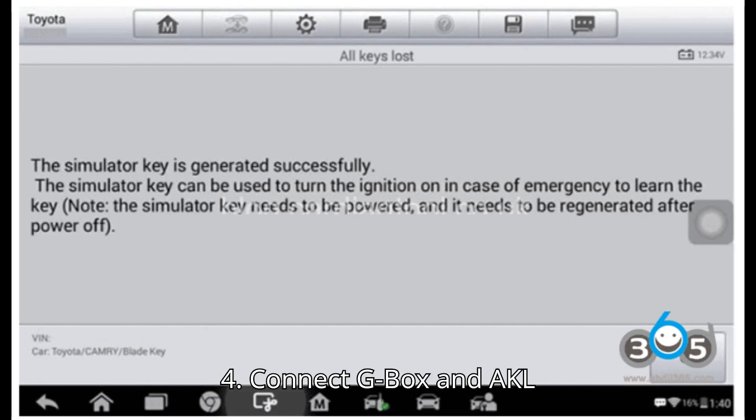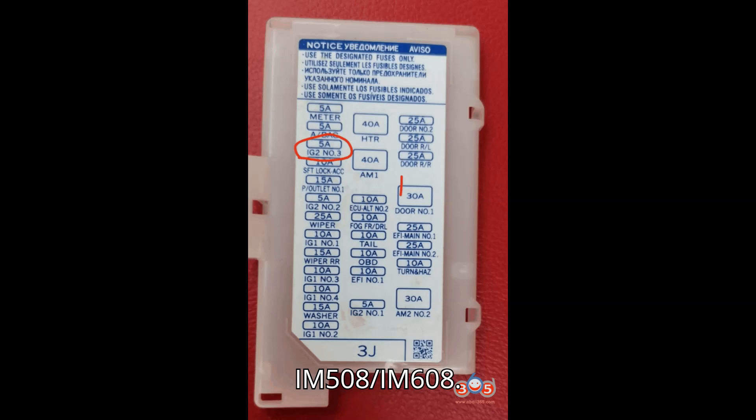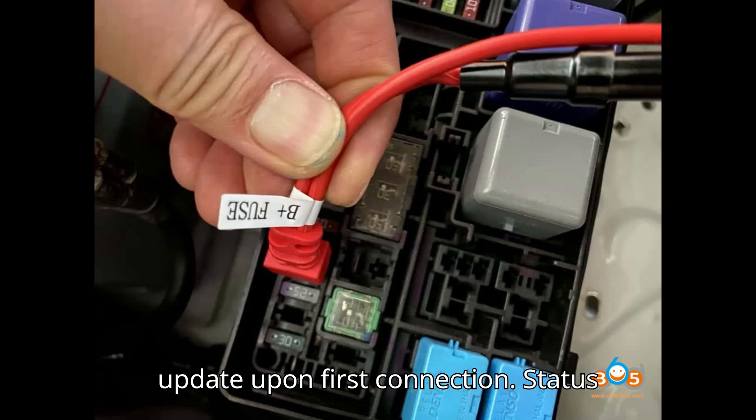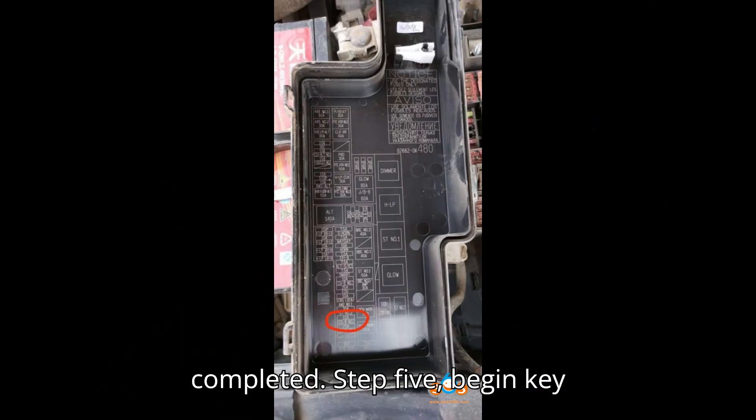Step 4: Connect G-Box and AKL cable. 1. Plug the 8A Blade Key AKL cable and G-Box 3 into the IM508/IM608. 2. The G-Box will automatically update upon first connection — the status light will blink red and turn green when completed.